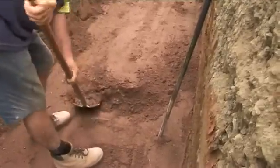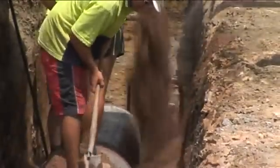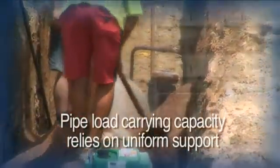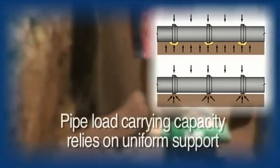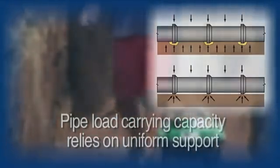The pipe load-carrying capacity relies on uniform support to maximise its effectiveness. Take care to place the bedding on the correct grade to ensure that real economies are achieved and rework is avoided.